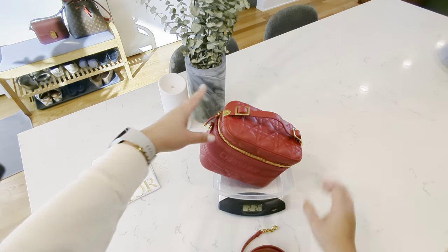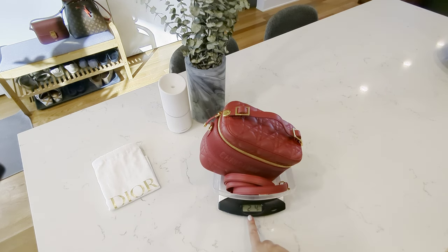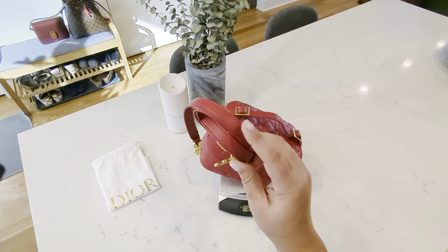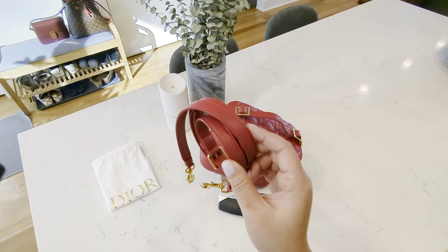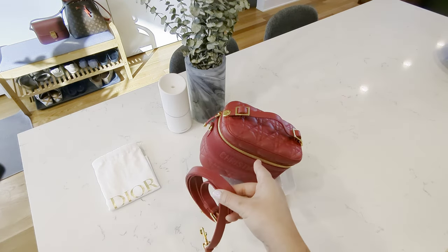Let's take a look at the weight with all of my essentials in there, including the strap. It comes out to be about two pounds and four ounces — so still very light. The only concern is that the strap is relatively thin, so it might dig into your shoulder if you have anything heavier than two pounds in there.